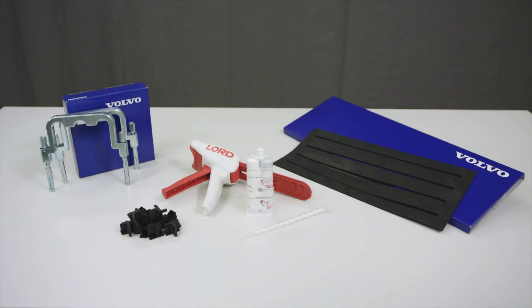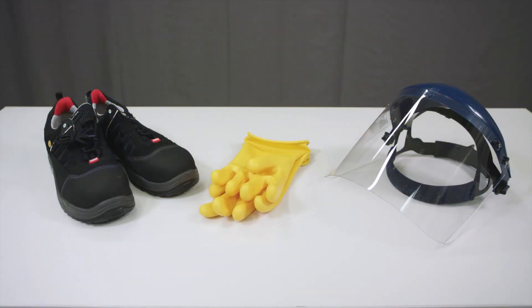Refer to VIDA for the latest special tools list required to perform the HV battery module replacement. Use appropriate safety equipment while performing the task.